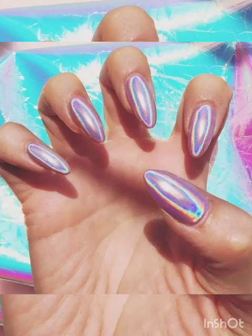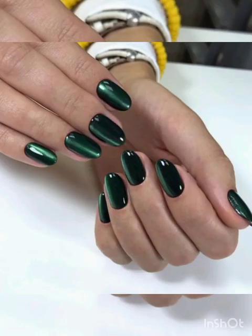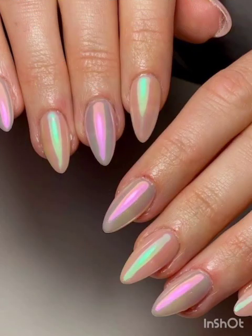For holographic S pattern nails, add a holographic look by using holographic S pattern magnetic polish. The holographic particles create a dazzling and dynamic effect when exposed to a magnet.